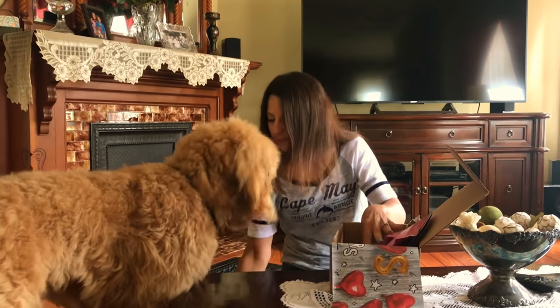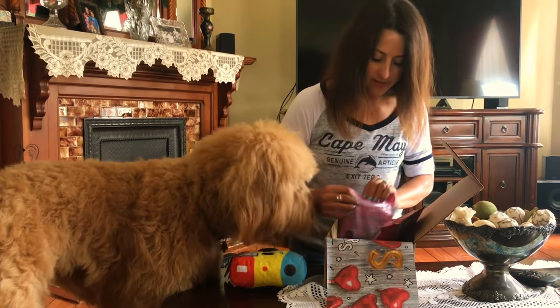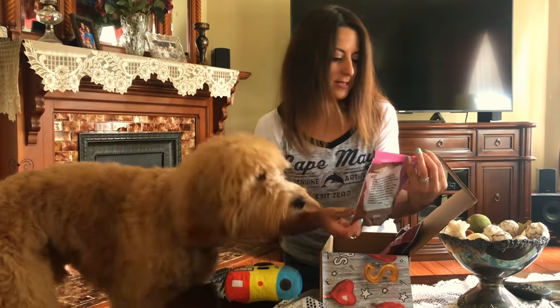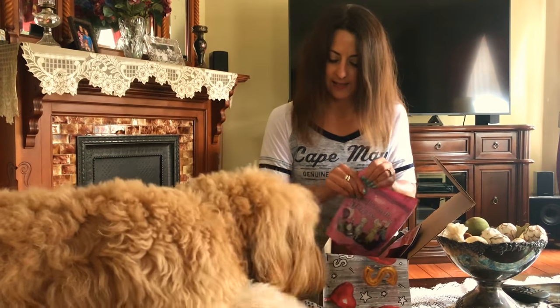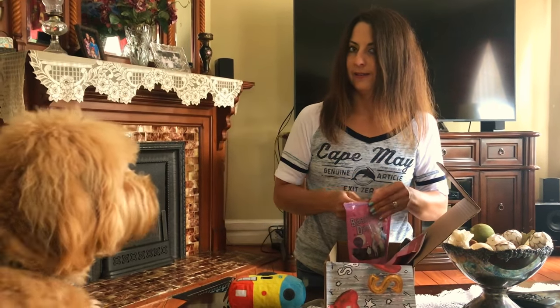I think Leo's happy. You like the camera, yeah? All right, let's give Leo a treat and see if he likes it. Let's do the ballroom dance. Okay, sit — good boy!